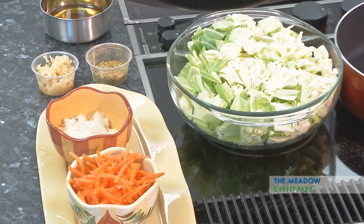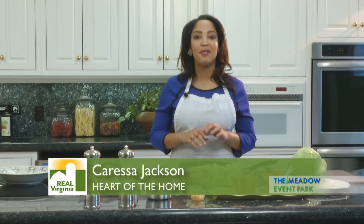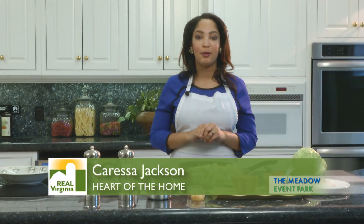A lot of times people think that cabbage is just a side dish, but cabbage can be a great main dish. Cabbage grows in southwest Virginia and this time of year you can find it all over your local farmers market and fresh in your local grocer.